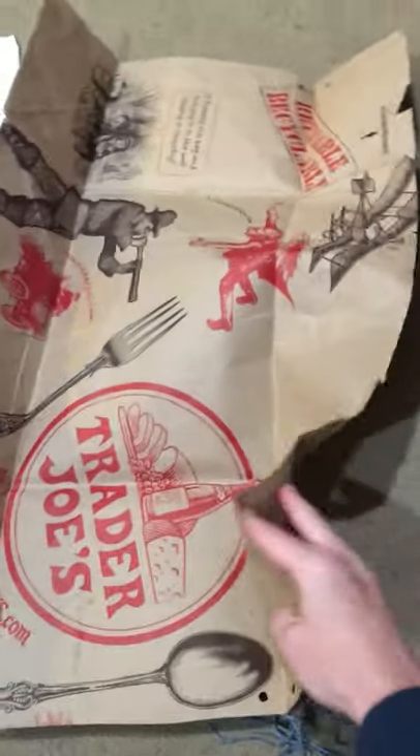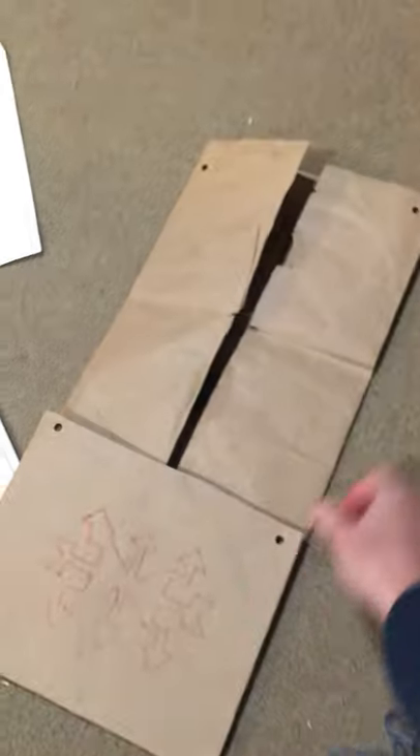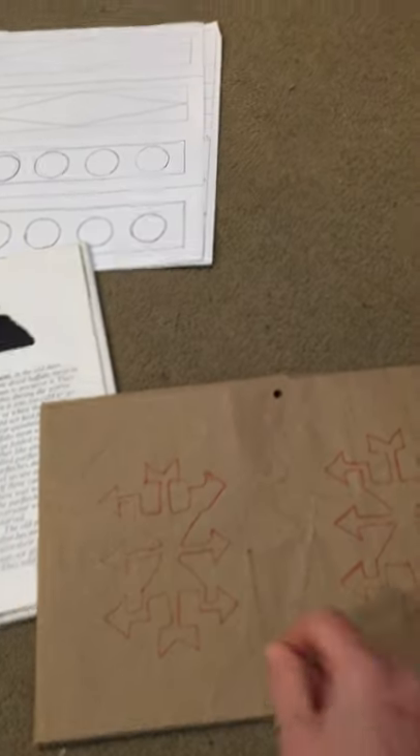I wanted the side showing that didn't have the Trader Joe's label, so I put it plain-side out. Then I folded it in until it met itself, and folded up the sides so they came together overlapping a little bit. Then I punched some holes in the sides for the yarn.